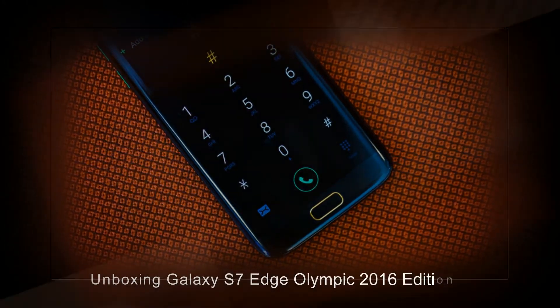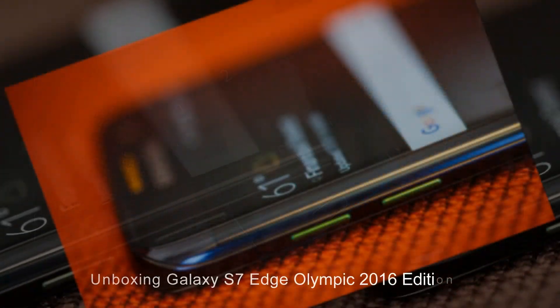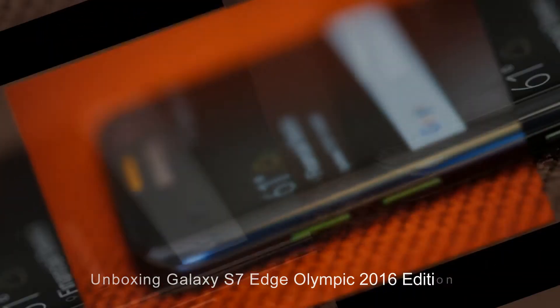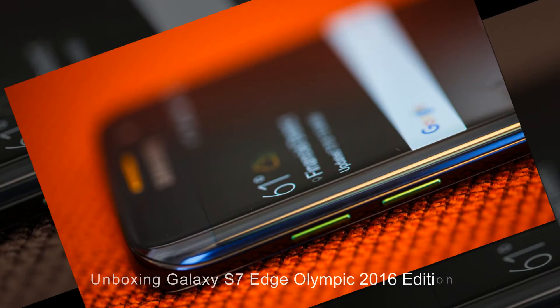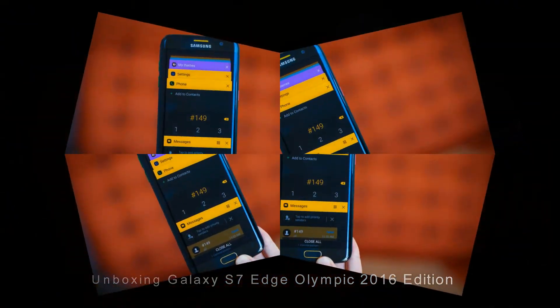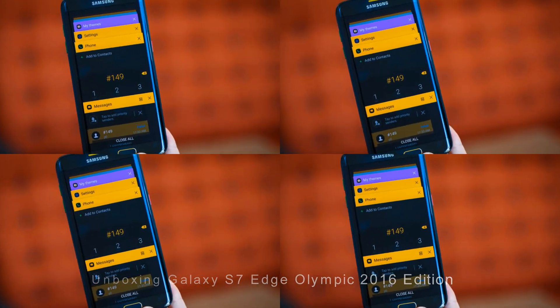Besides, the company will donate this special edition to athletes attending the Rio 2016 Olympic Games. Good news for fans: the S7 Edge will go to Vietnam with 23 athletes attending the upcoming Olympics. Whoever is on that athlete list will soon have one in hand.